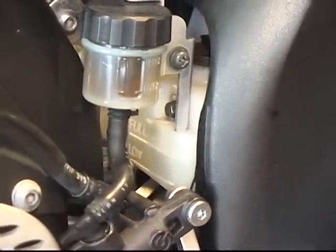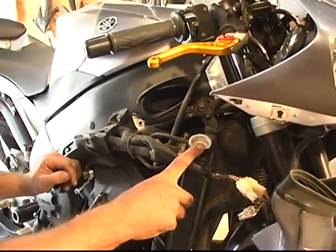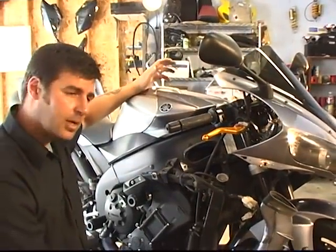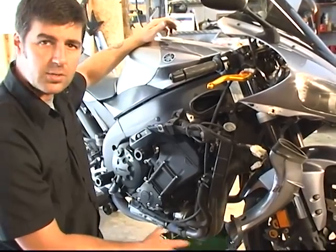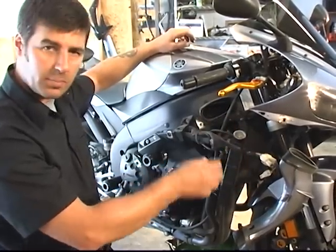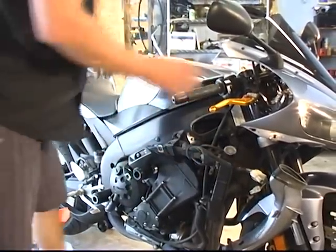We're now going to start the bike up with the radiator fill cap still off — the radiator is full, we just haven't replaced the cap yet. We're actually going to start and run the bike to get the water to go through the system. We're going to let it run until it gets up to temperature, about 170 to 180 degrees. This will bubble and overflow — that's okay, let it do its thing. When you turn the bike off, you're going to top the system off.